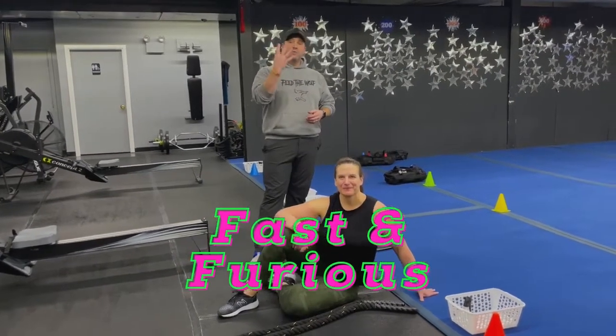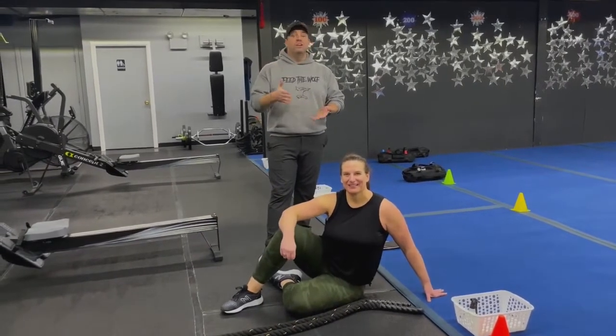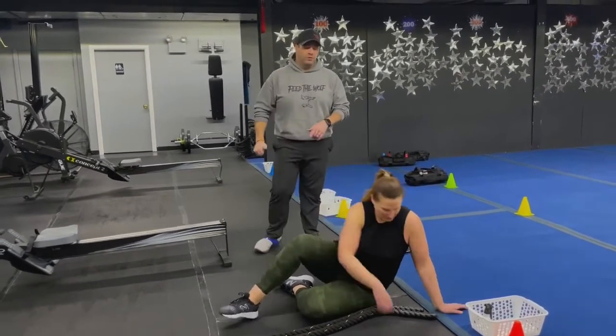So for this workout, we're going to have four stations. You have two exercises at each station. You're going to go 15 seconds of hard work, 15 seconds to switch. You'll do four sets of each and then we'll have a group finisher for you at the end. We're going around the room just one time today.